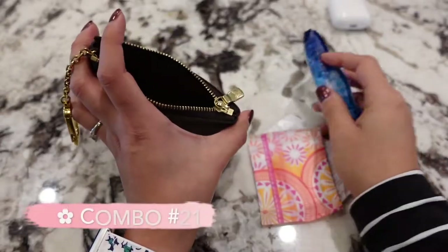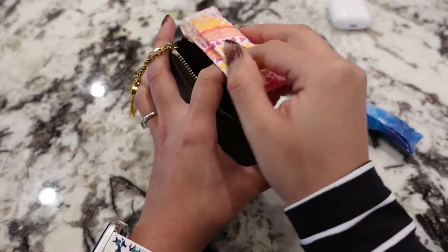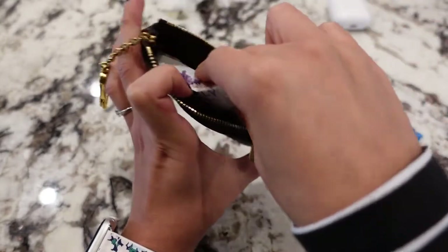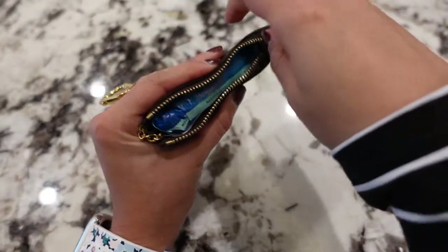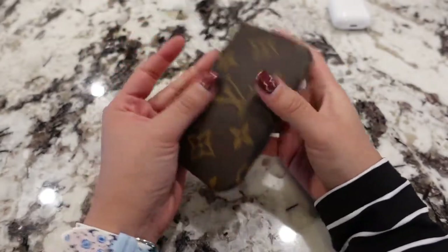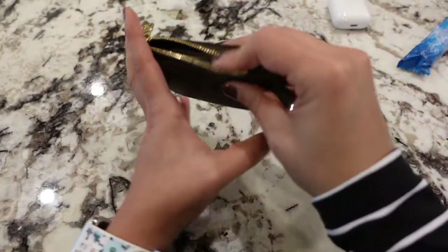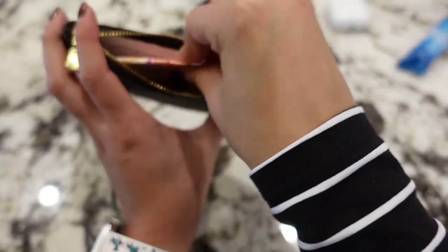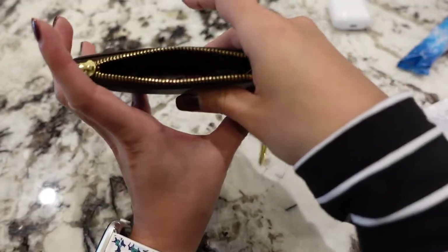For time of the month needs — a panty liner fits in easily since it's so slim. Fold it so it doesn't catch the zipper. Feminine towelettes and a tampon also fit in here. It's small and discreet enough to carry these items. If you want to fit a pad, fold it up the same way as the panty liner — it will need to be a very slim one.